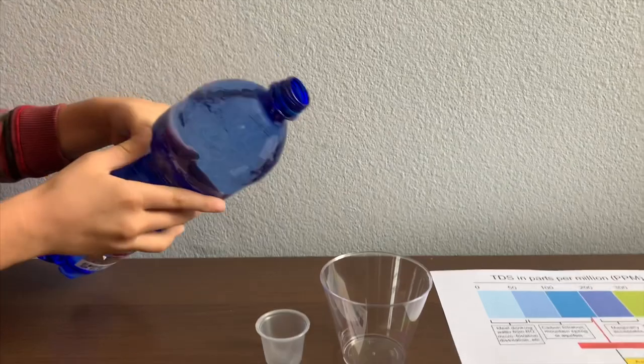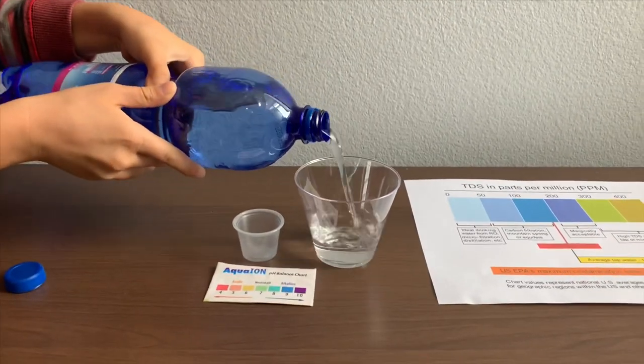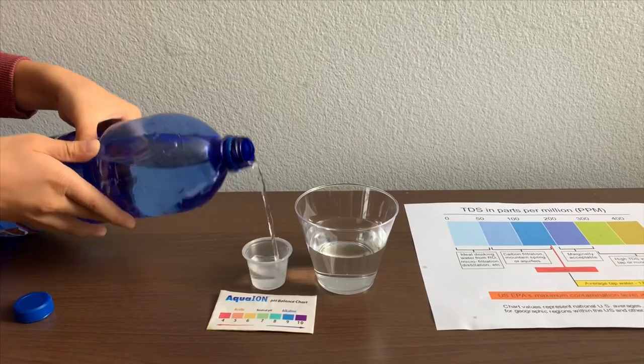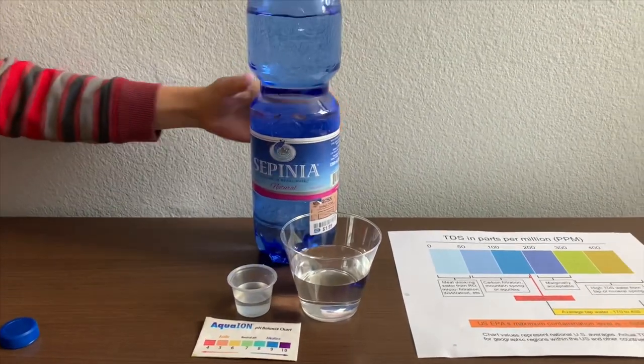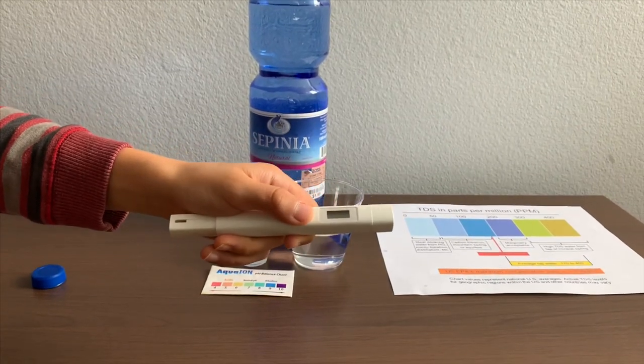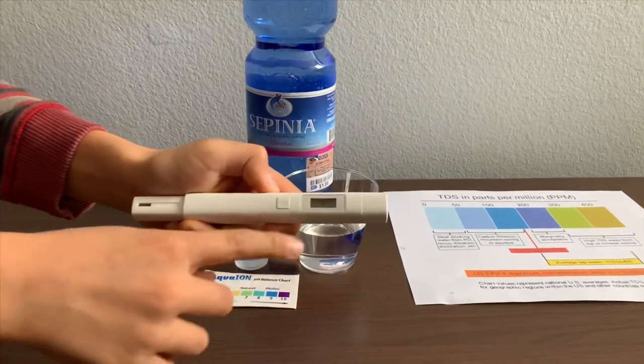Let's pour some water in. First, let's test the TDS level. If you want to buy this TDS tester, check the link down below.